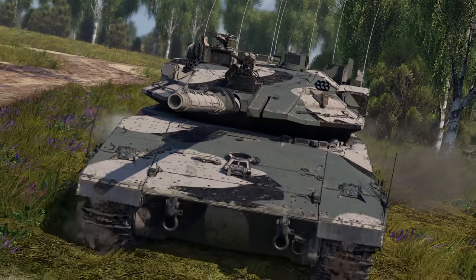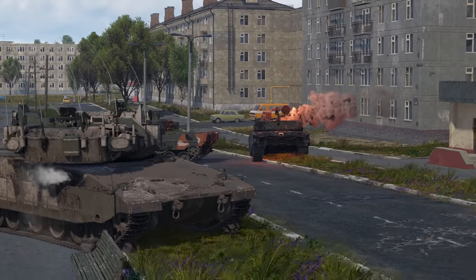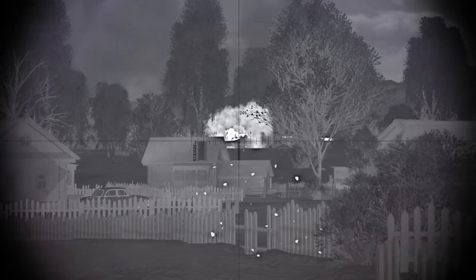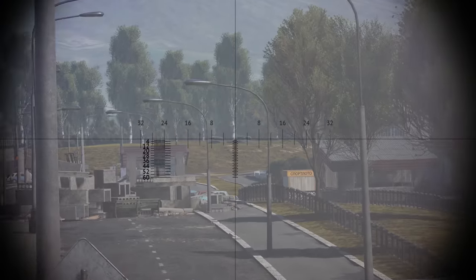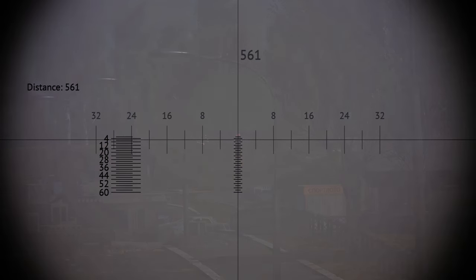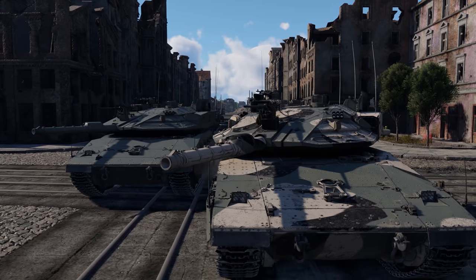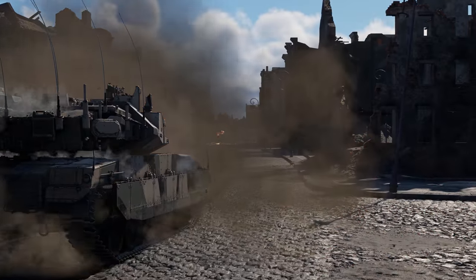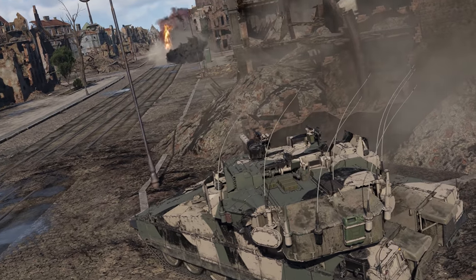The Merkava's armament is pretty good, too. 120mm rounds are amazing at handling any enemy armor. Thermals available to the gunner and the commander will help you detect targets, while the laser warning system will show you the direction to new threats. There's also a laser rangefinder for long-distance shots. That's the new Israeli top — full of electronics and auxiliary systems, mobile, well-armed and highly resilient.